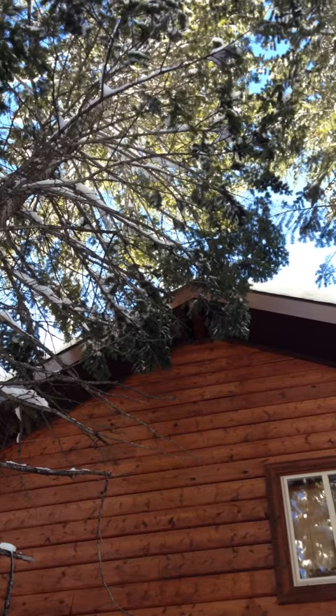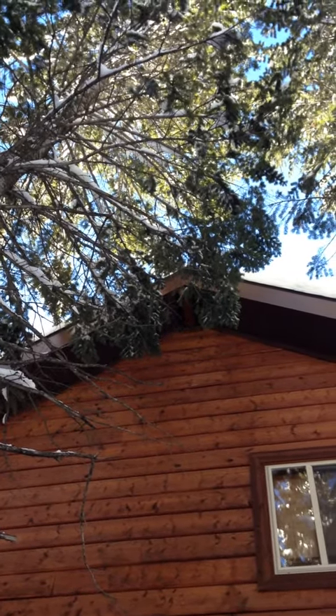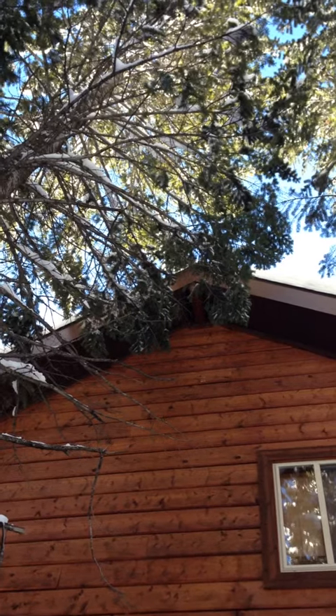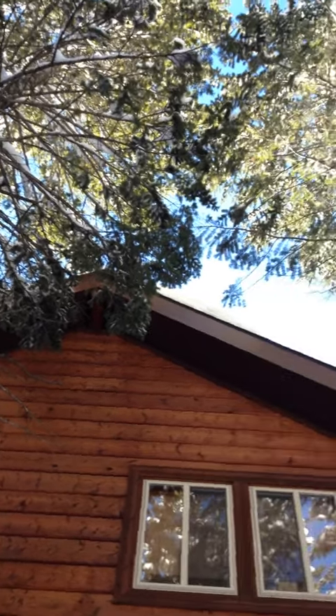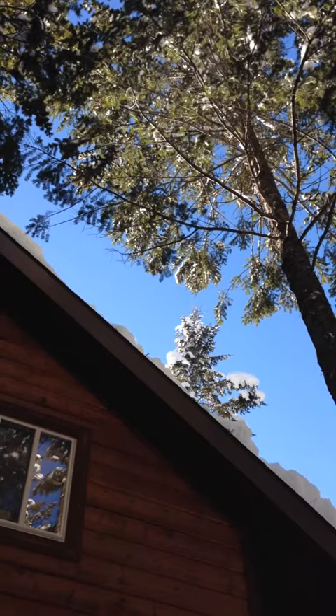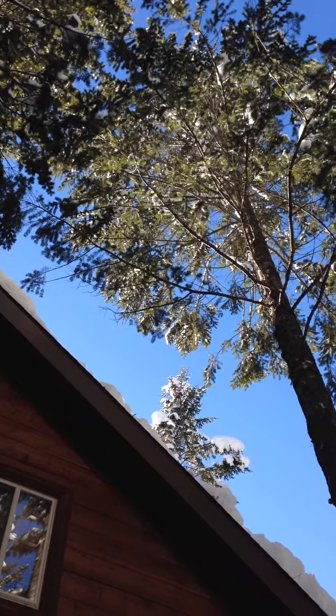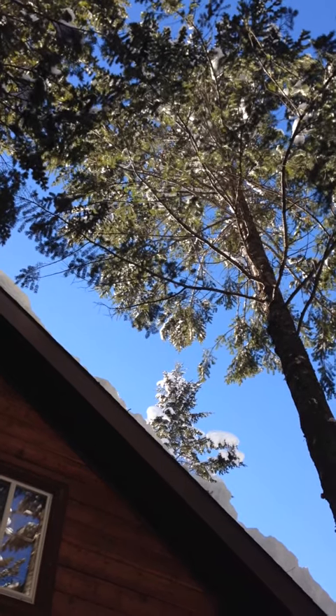You'll notice on this tree that the branches are on top of the roof hitting the shingles, and they are hitting the siding as well. As we pan over to this tree here, which has just been trimmed, you can see it's been cleared away, and this tree should be okay for at least another two years before it needs to be looked at again.